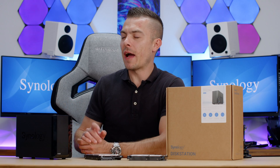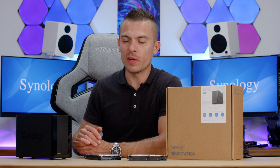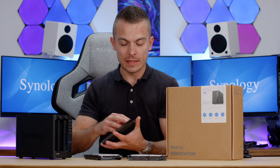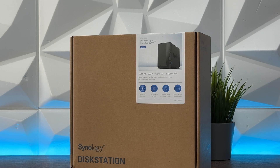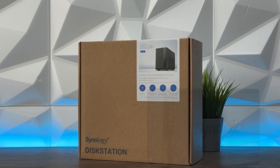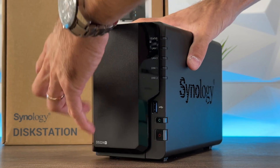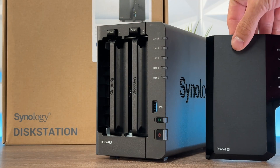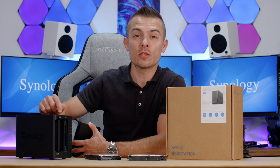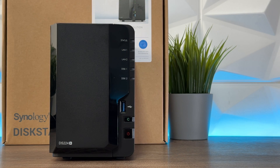I have a DS218 Play over there constantly working, and as you may remember from my review, this one pops out the front panel a bit differently. We have rubber standoffs that give easier access to the hard drives. Compared to the DS218 Play, you just pop it out and have immediate access to disc one and disc two. You push the top part and slide out each bay individually — the first bay has one dot and the second has two dots.